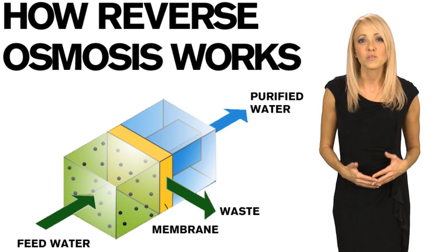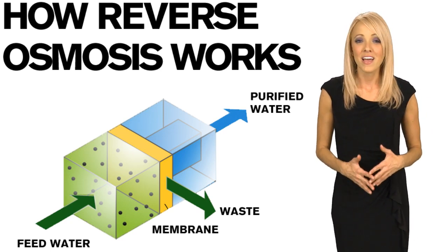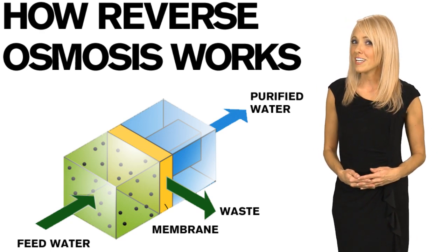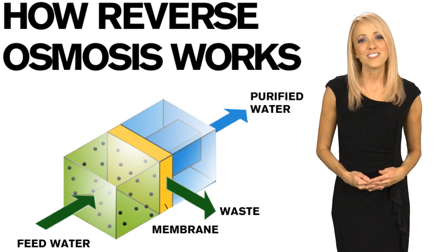We promise you will absolutely love your drinking water system. Nothing else even comes close. Remember, just because your water looks clear does not mean it is clean. Call today to find out more.